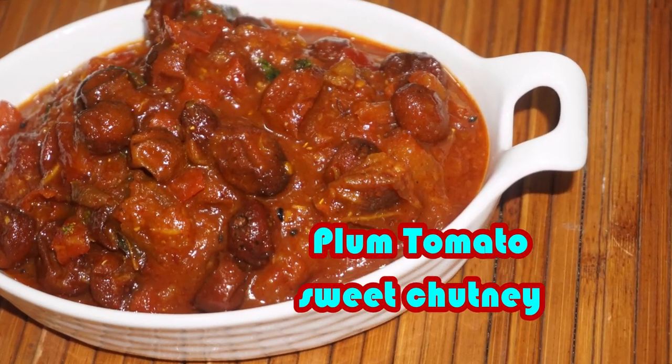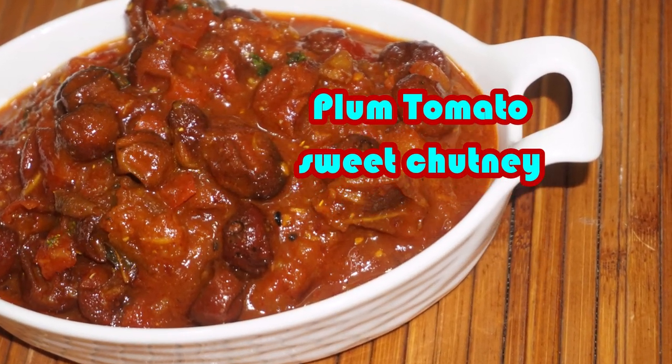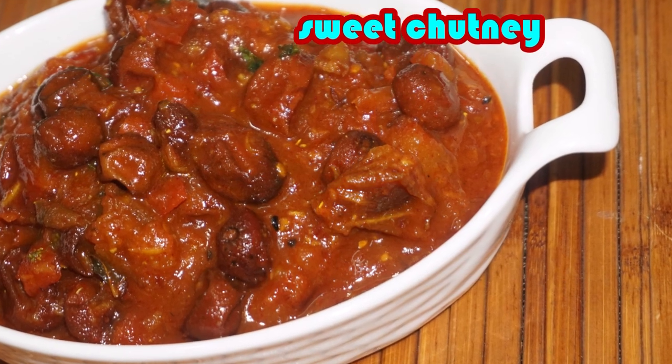Hello friends, welcome to Tiara Kitchen. Today we are going to share an innovative recipe.